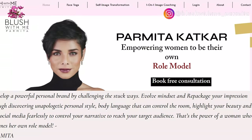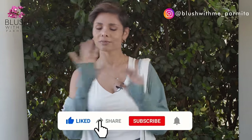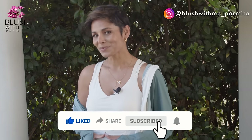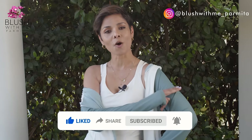I will link some of my videos and playlists that I want you to watch right after this video — please check them out in the description below, along with all my face yoga packages and image transformation courses. If this video was helpful, please hit that subscribe button and that like button, and share this video with friends who might need some help. I will see you next week — until then, this is Parmita signing off. Continue to blush with me.